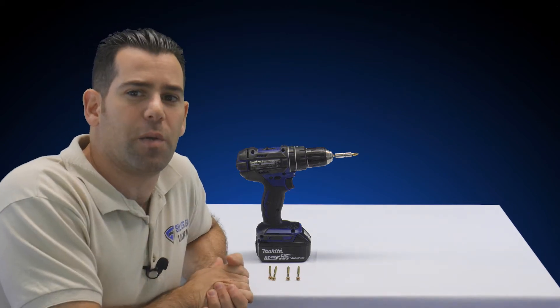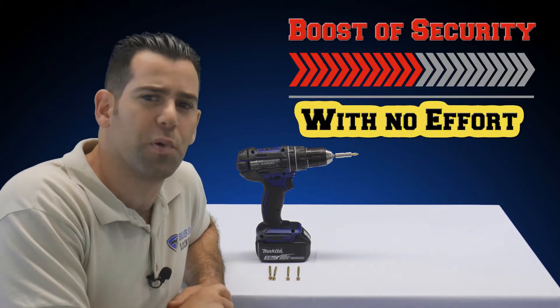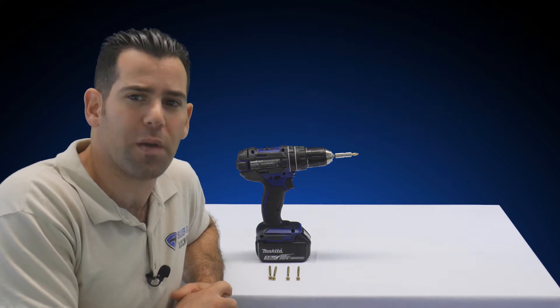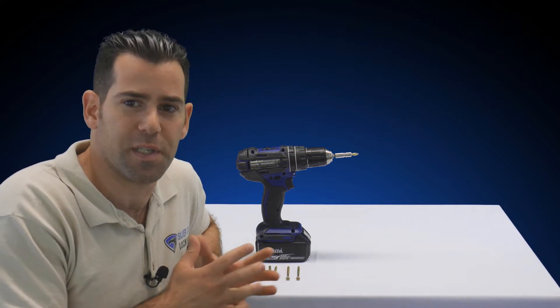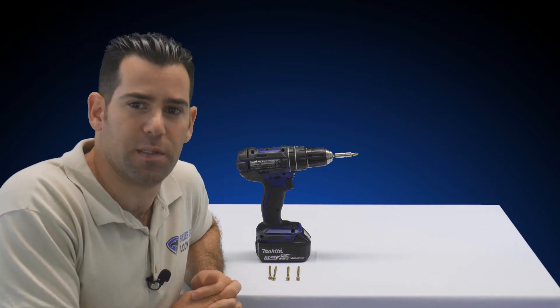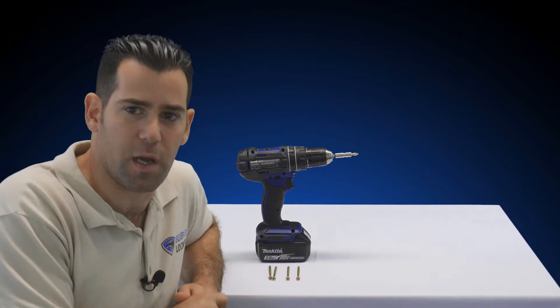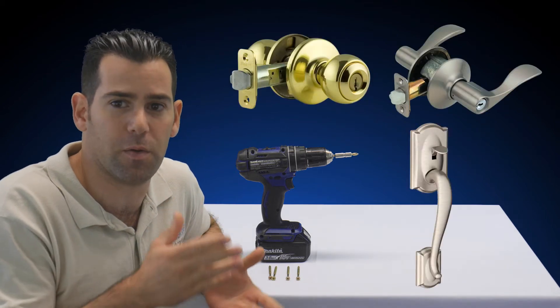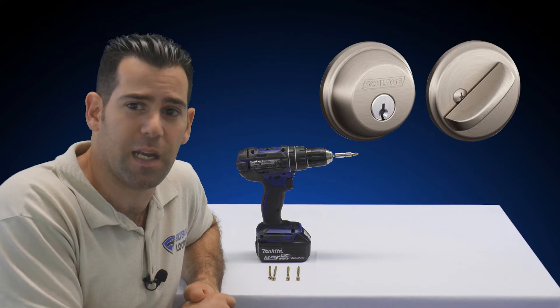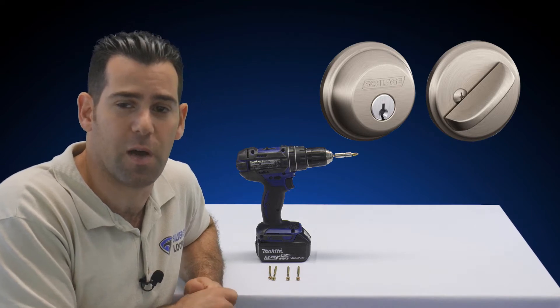Okay guys, without further ado, let's jump to what I call get your door a boost of security level with almost no effort. So what really is door security? What makes your door more secure? There are two things. The first is going to be your door locks — the bottom handle or knob and the top deadbolt. That's what 99% of doors have nowadays.